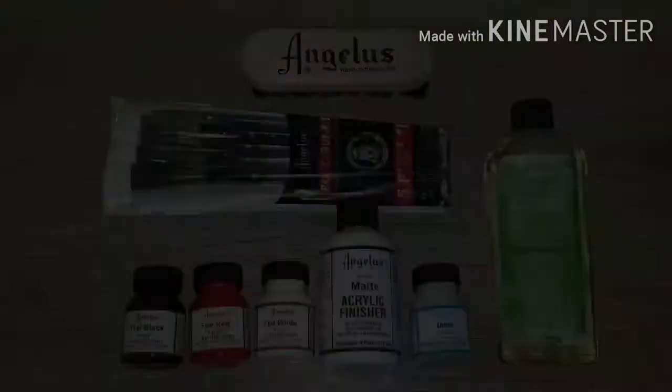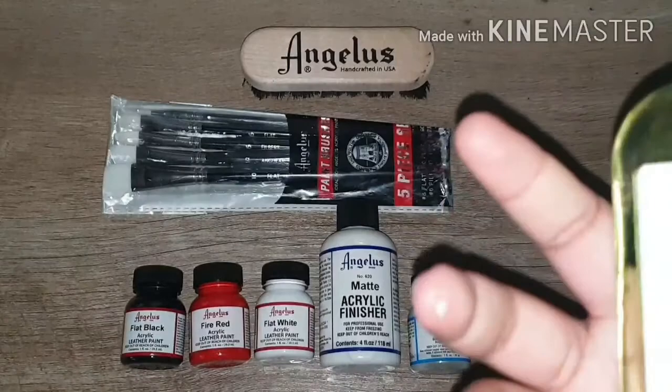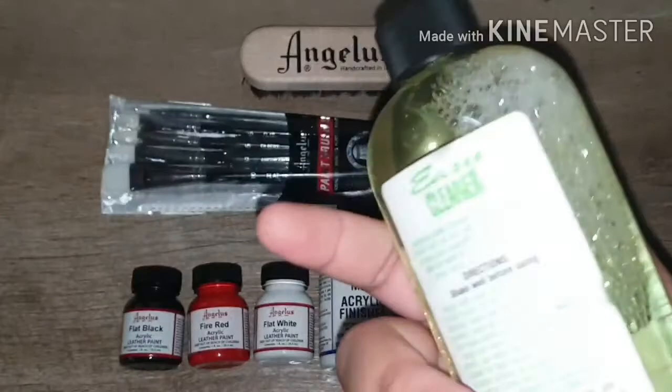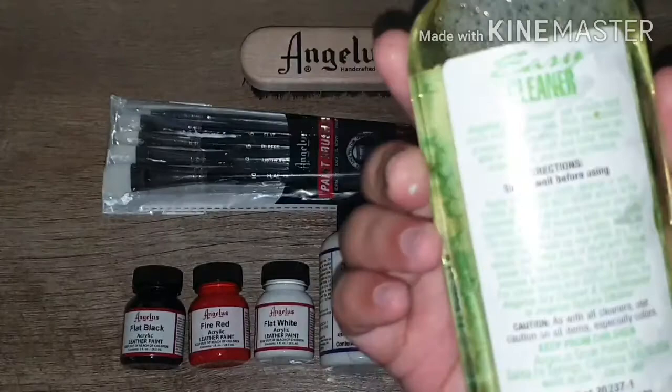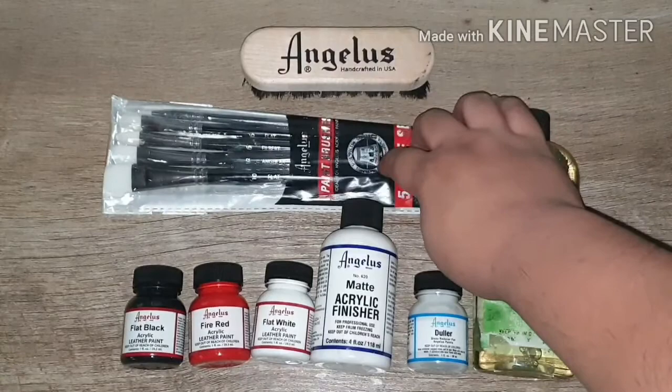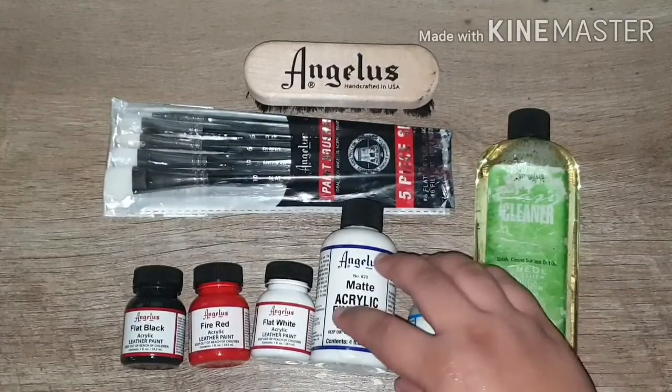The wet stuff inside the package was from the cleaner bottle — you can see a flat spot on it; it probably had heavy items piled on top during shipping. The packaging was damaged on the front, back, and there are smudges on the brush packaging. But inside everything looks fine. The paint is the more expensive stuff and it's okay.